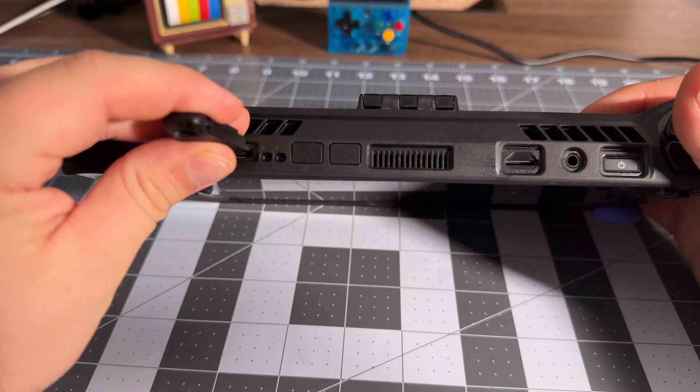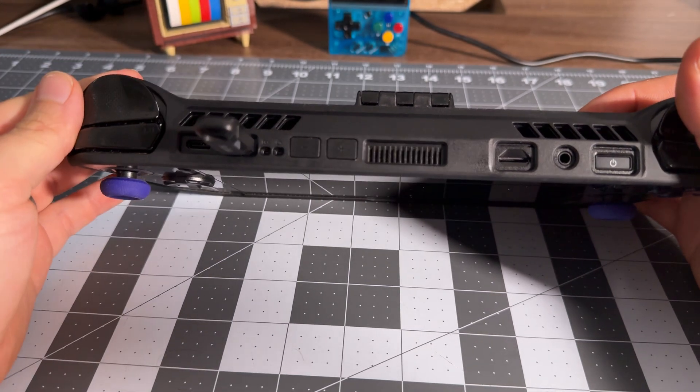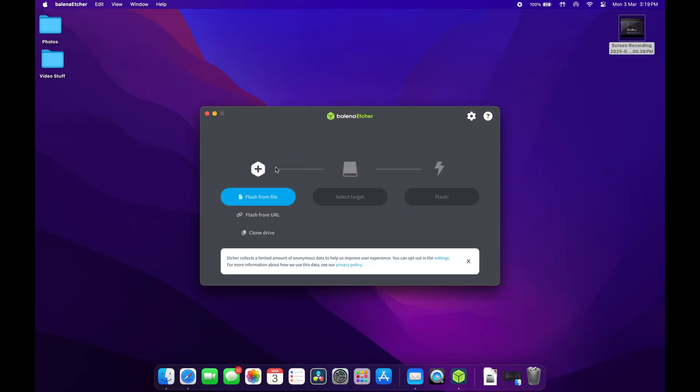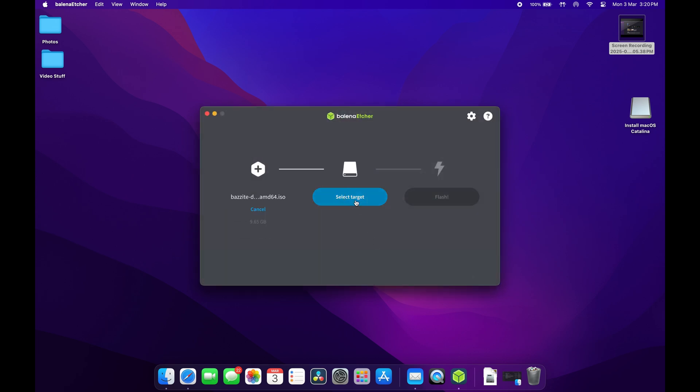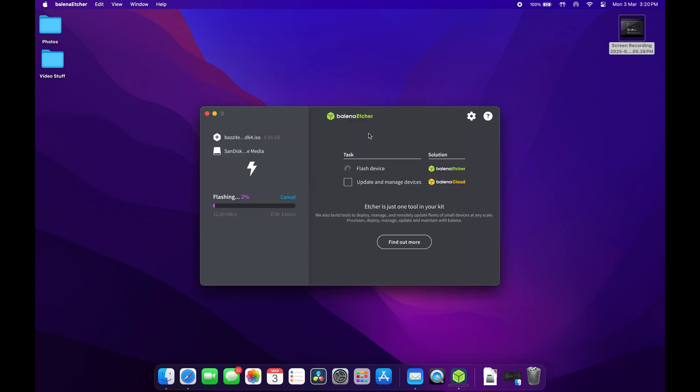Hopefully by now Balena Etcher is installed and the Bazzite image is downloaded. Go ahead and plug in your USB flash drive so we can flash the image onto it. It's super self-explanatory: just select the Bazzite image from wherever you downloaded it, then in the middle select your USB drive, then click the Flash button. It will take some time to flash and write everything onto the drive and then verify the integrity of the flash. Once it's done, safely eject your drive. You now have your Bazzite installer finished and ready to go.